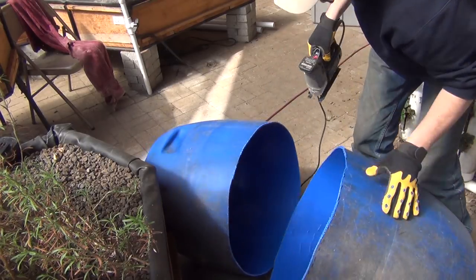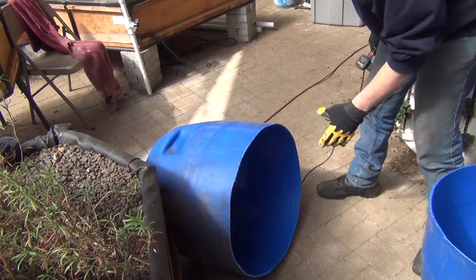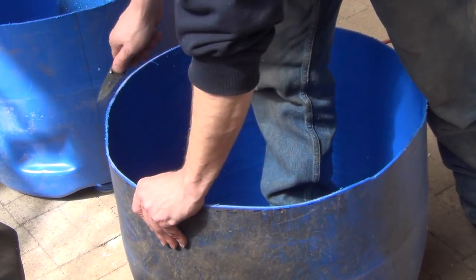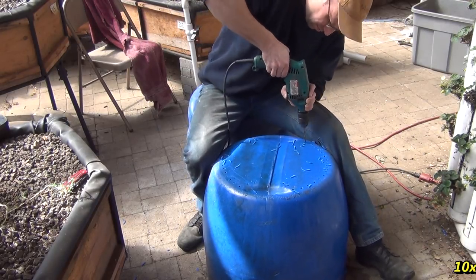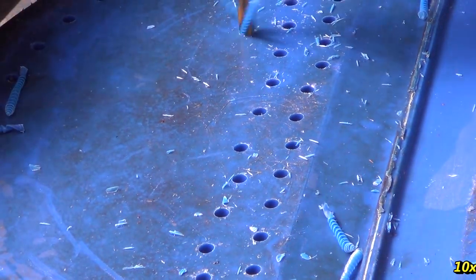The damaged bottom half of this barrel is perfect. After cutting off the bottom half and cleaning off the sharp edges, I drilled hundreds of quarter inch holes through the bottom. When this new basket is floating in the main fish tank, this will allow the dirty water to exit the basket.